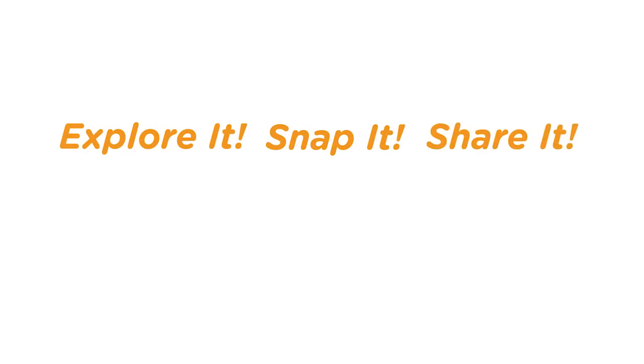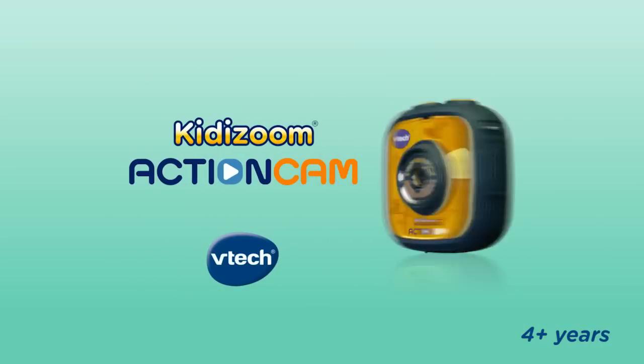Explore it, snap it, share it with the Kidizoom Action Cam. Only from VTech.